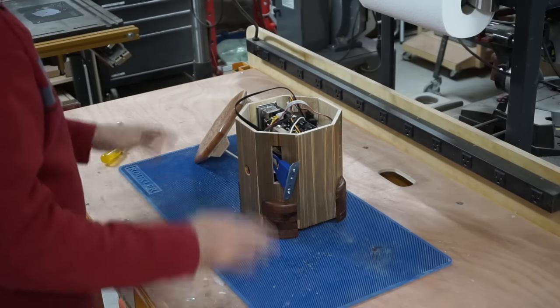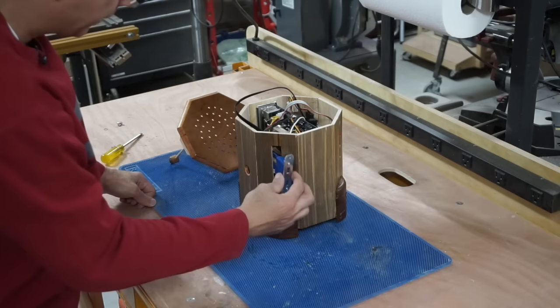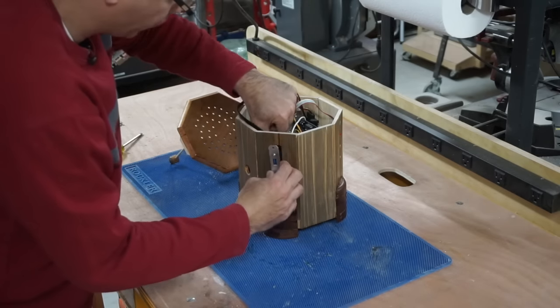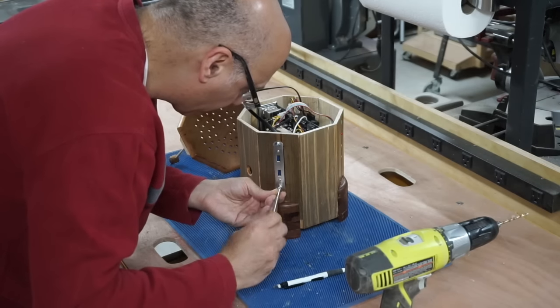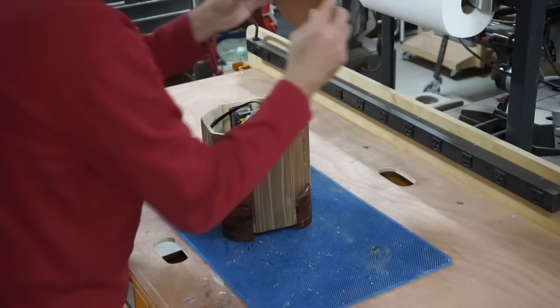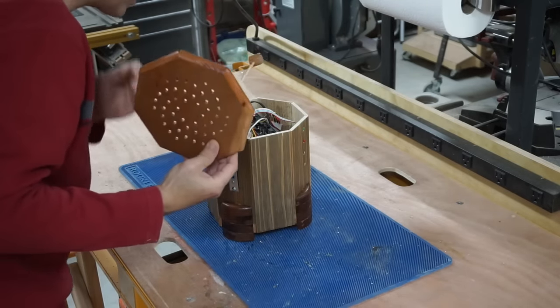We're getting close to the end. You can see I put a nice finish on this thing — well, I tried to put a nice finish on it. I've got this USB port on the side here that I'm going to attach. Let's do a last fit on this cover here to make sure it fits okay.